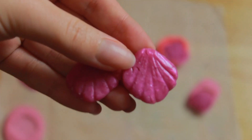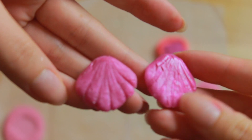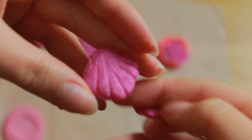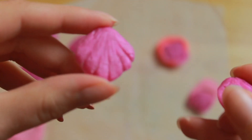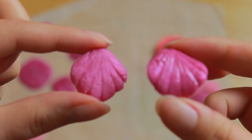Here on the left we have the scale from the plasticine mold and on the right from the polymer clay mold. The biggest difference is the finish — my clay molds are glazed with resin, and the plasticine mold was of course matte.